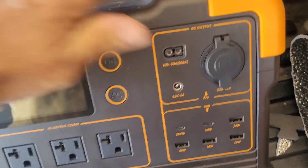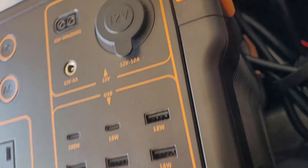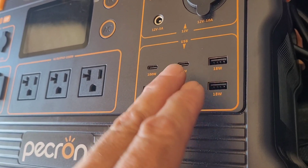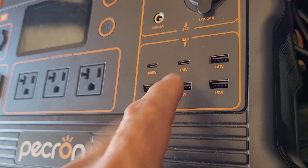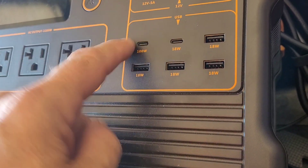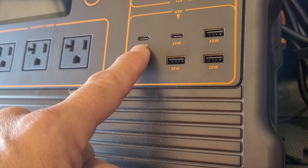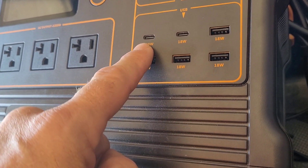USB-C is a 5-volt supply. You cannot run 12-volt LED lights with a dimmer off a 5-volt supply — without the dimmer they might flicker, but with the dimmer you have all sorts of under-voltage problems. When I plug into a standard 18-watt USB-C, nothing comes on. When I plug into a 100-watt USB-C PD — Power Delivery — that's a different kind of port. There's a microchip behind it that can change the voltage: 5V, 8V, 12V, all the way up to 20V.